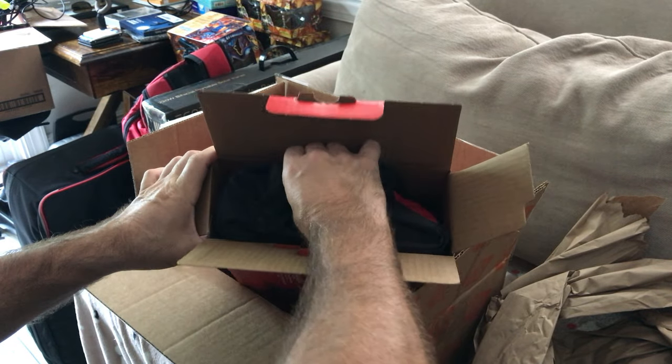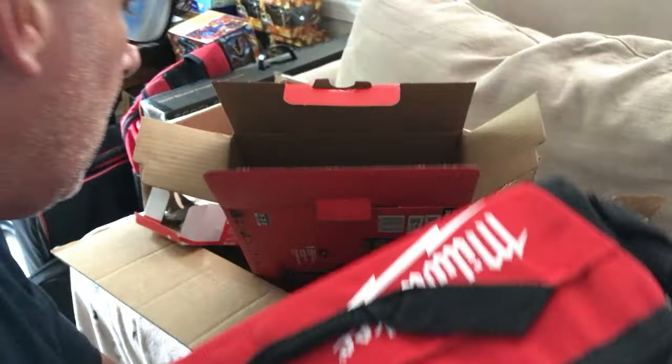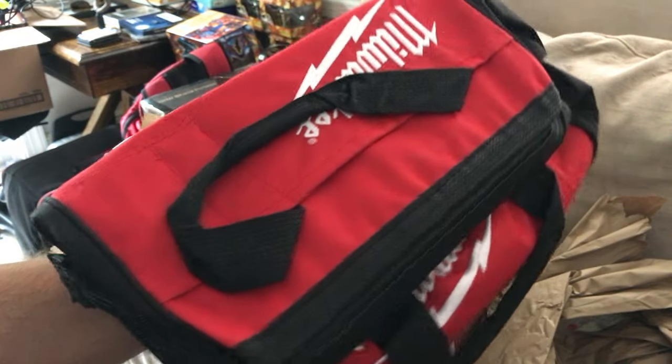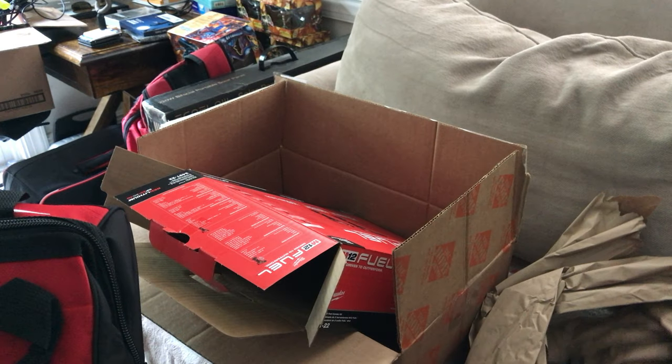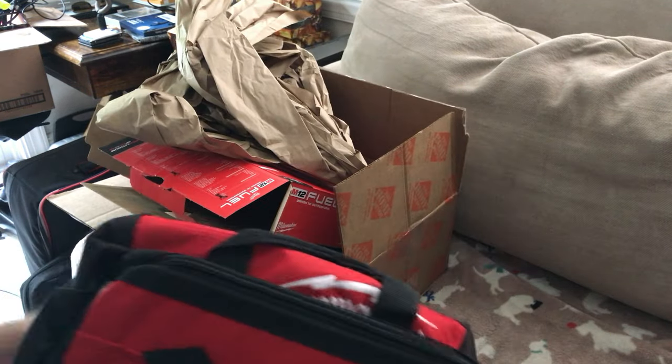You can never have too many tool bags. Oh my god, they put it all inside the tool bag! That's brilliant. Look at that packaging — they put everything in the bag. That's actually a smart shipping idea.